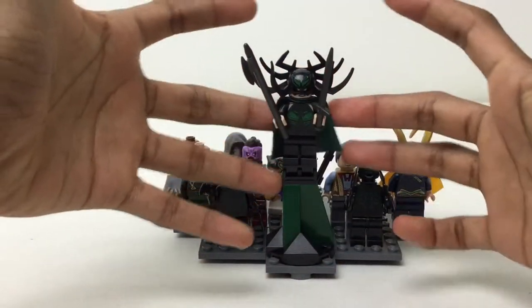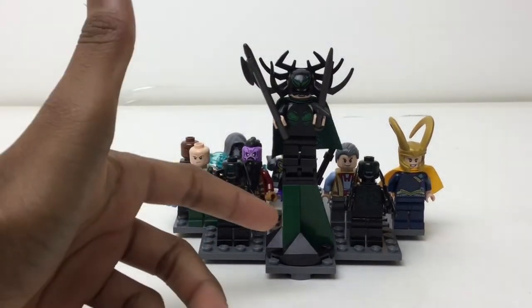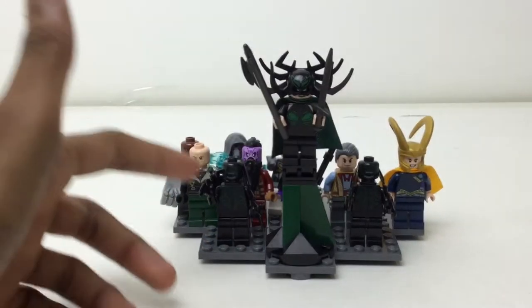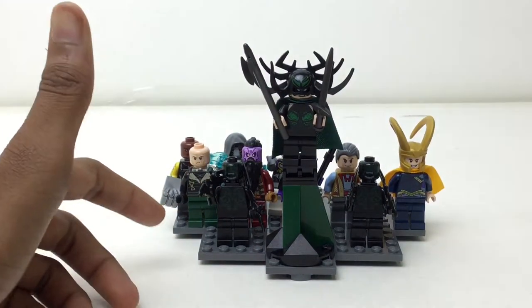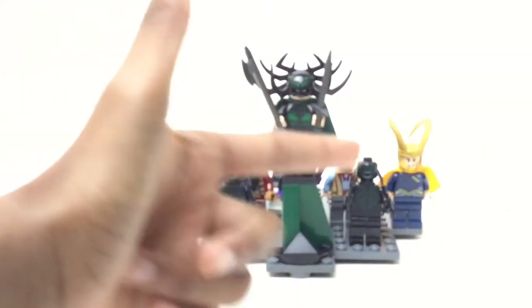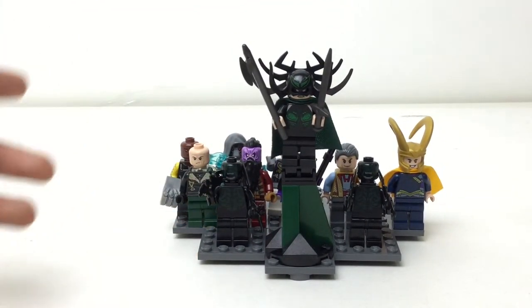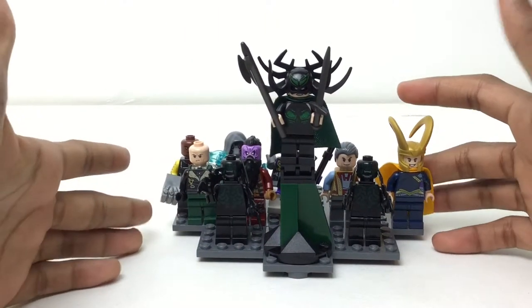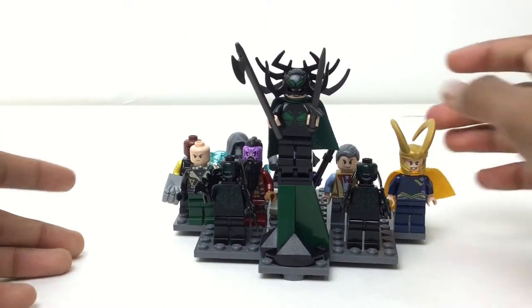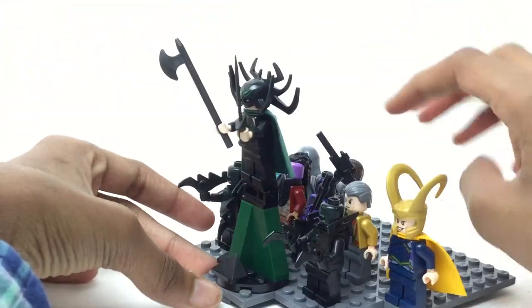Here's the game plan: Hela in all her glory — I love her so much, she's a great villain — so I put her on the nice elevated stand and her two goons on the floor. The ones I found memorable, and in Loki's case very memorable — spoiler alert, rest in peace Loki — I put on the side so you can still see them. So I have Loki here and the Vulture there.